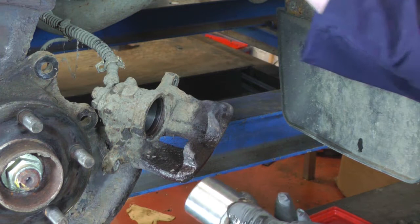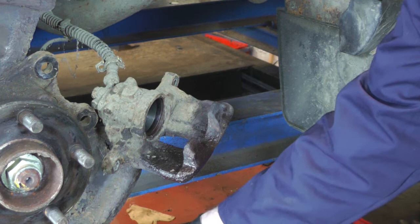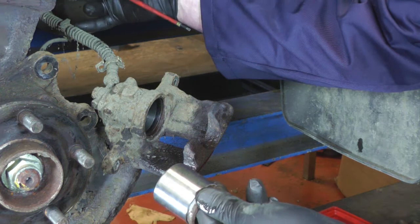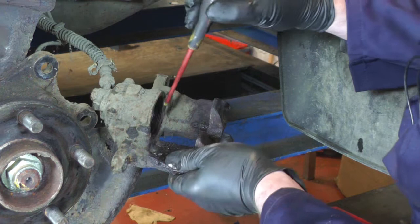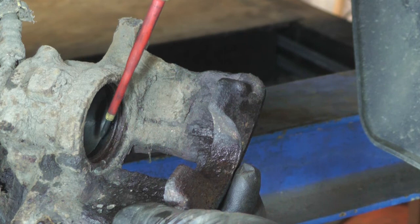We've pumped the piston out of the caliper by having somebody pump the pedal slowly as the piston comes out, with a pot underneath to catch the fluid, and we're ready with a brake pipe clamp for when the piston pops out. The piston actually doesn't look too bad and it's not that badly corroded, but inside that caliper there's the seal that seals on the piston, and then there's just that little ring there — that is the bit that builds up rust and just makes the piston tight.